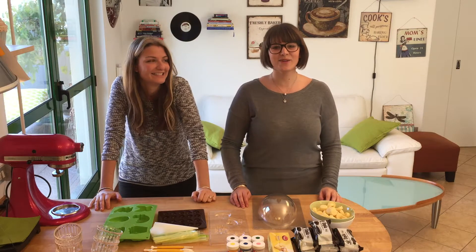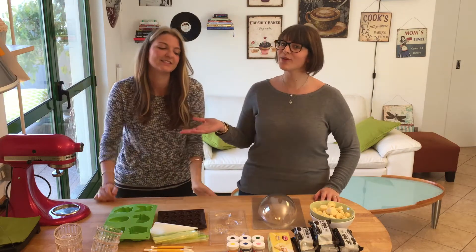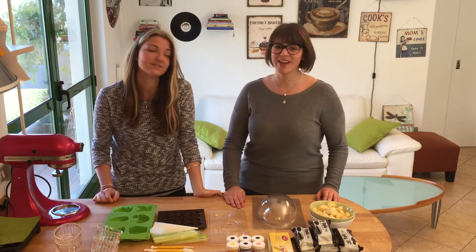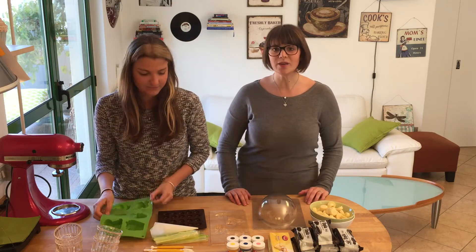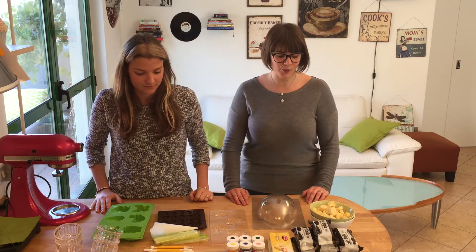Hey guys, welcome to Cheeky Crumbs! Today we have a special guest — Mela came all the way from Spain just for this. We're going to be making chocolate Easter eggs, chocolate lollipops, chocolate everything Easter.